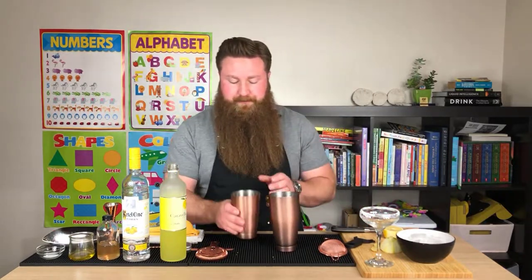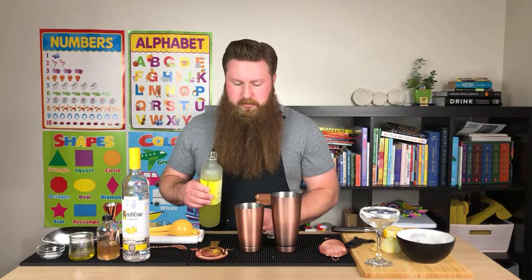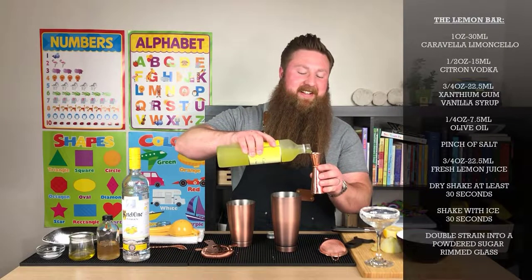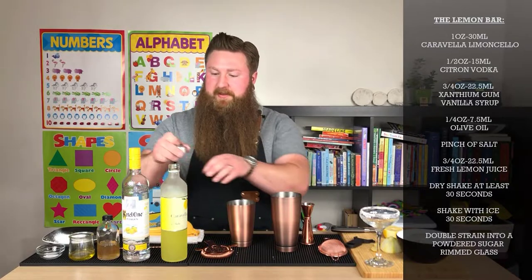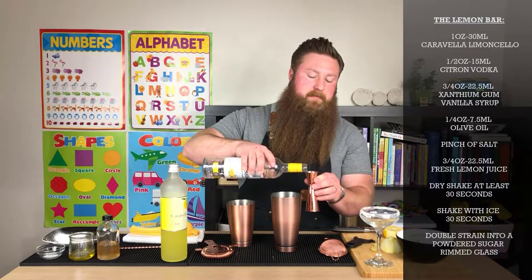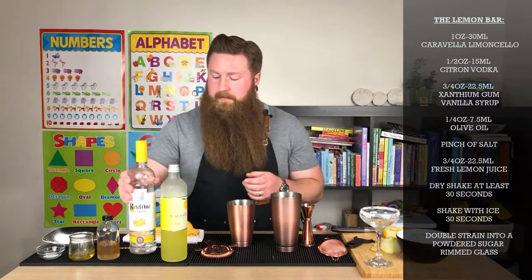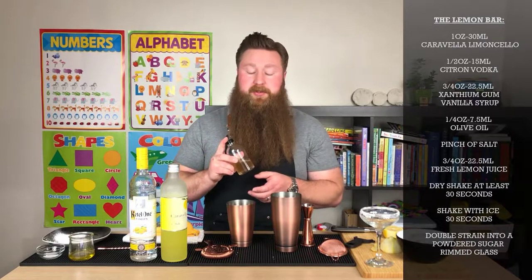We're going to move this stuff out of the way and grab our shaker. I need an ounce of Caravella Limoncello — that's 30 ml. I need half an ounce of Citron Vodka — 15 ml. Three quarters of an ounce of Xanthan Gum 1-to-1 Simple Syrup.